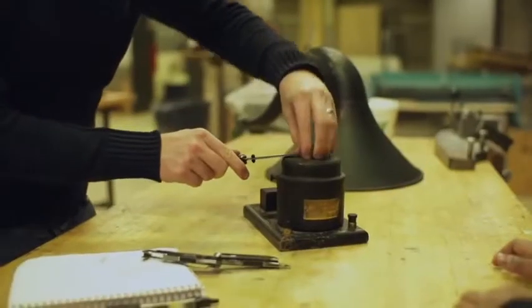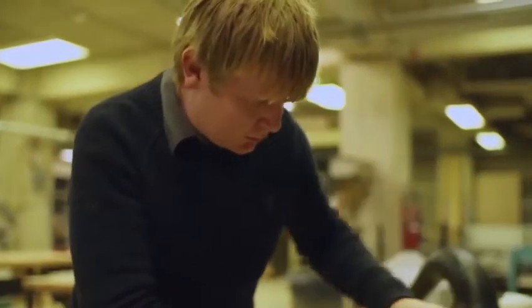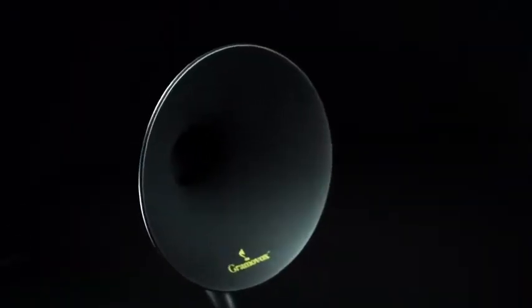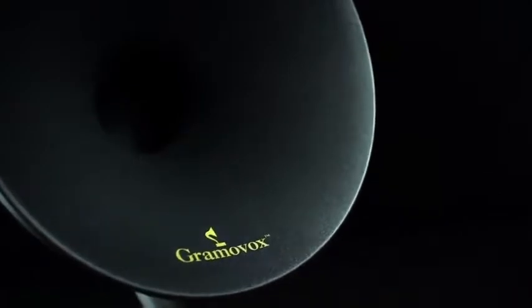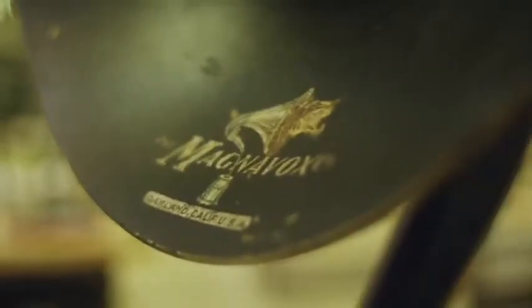Today most audio equipment is designed to be small and portable. With the Gramnavox we're trying to get people to engage with their music in a different way, a way to sort of become lost. The question is how do we take the beauty and grandeur and sound of that original Magnavox horn but modernize it and make it accessible to people today.